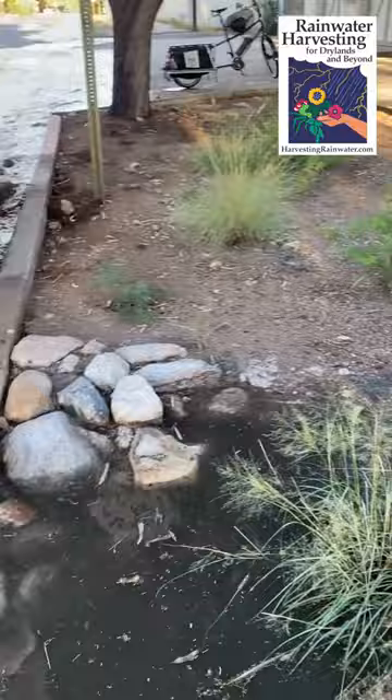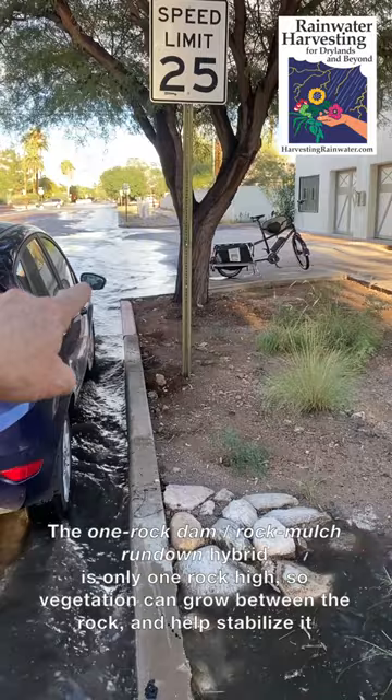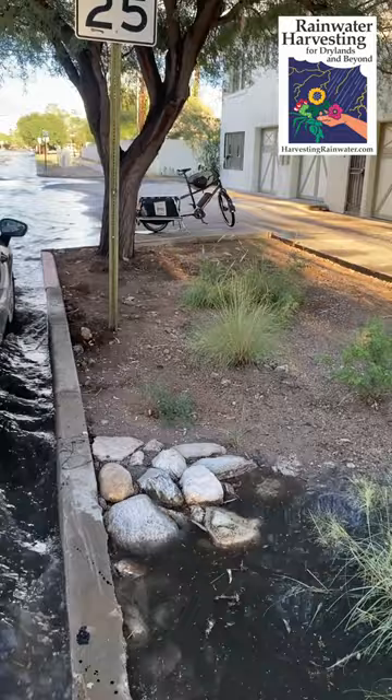We've got another giant sacaton, and then in the upland above all this, above another grade control structure, we've got a lot of other native grasses, some fairy duster and whatnot. Because in a really big storm event, the water tops the driveway apron there and flows as sheet flow through here. This used to be eroding down, but this grade control structure — another rock mulch rundown, one-rock dam hybrid — is keeping all that stable.